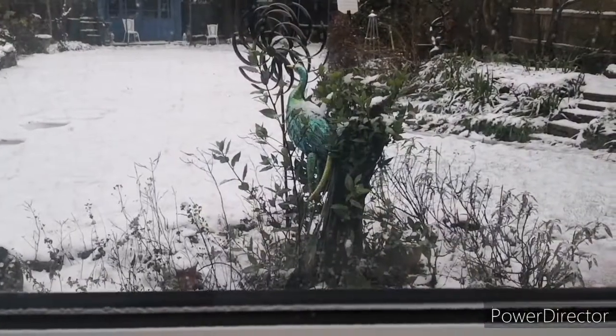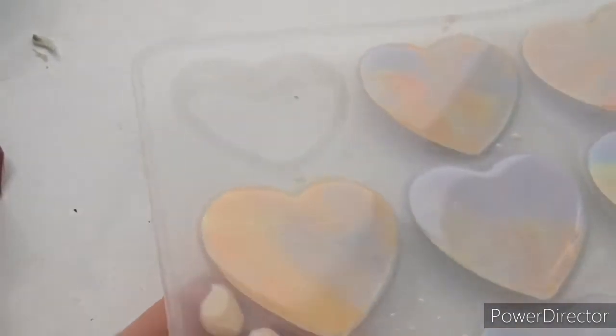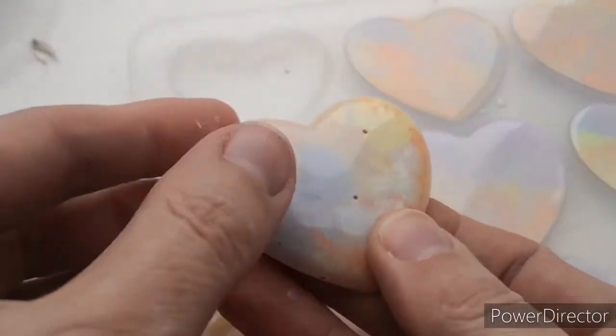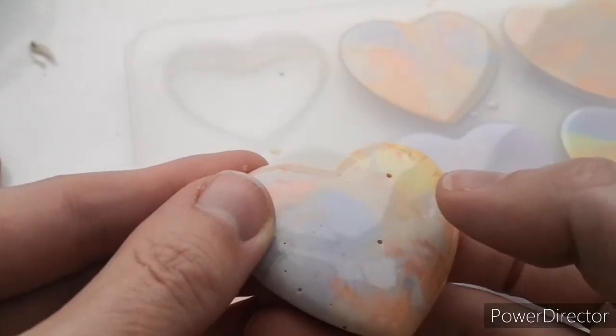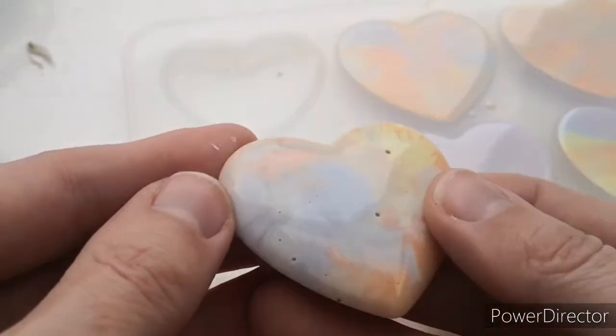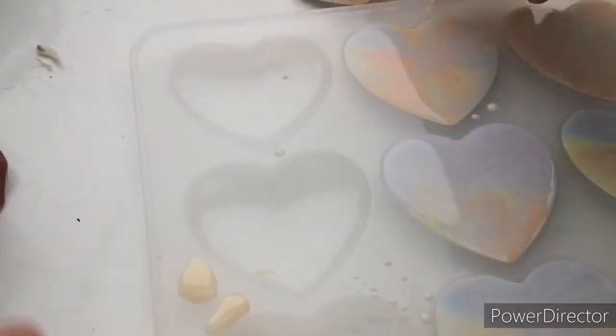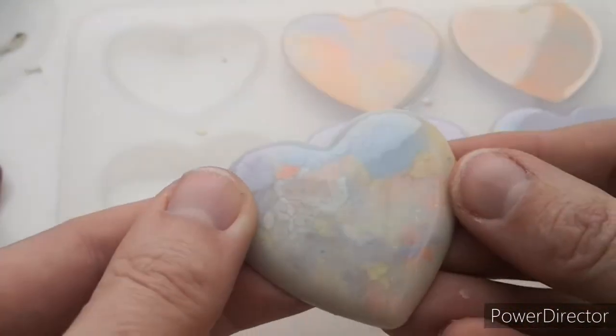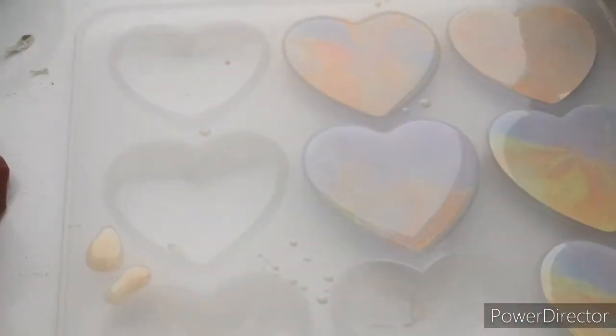Isn't it beautiful? Let's de-mold these hearts. Honestly, pouring these was so therapeutic. Oh no — what a shame, there are a couple of holes. I'll have to see if I can fix them, maybe sand them down. I wonder how that happened — that was the last heart I poured and it was just leftovers. These ones seem to be all right — oh, they're so shiny, I love this mold.